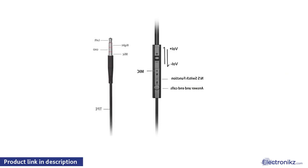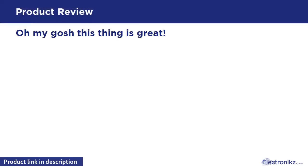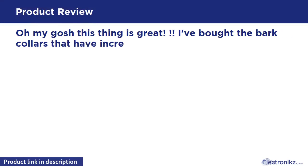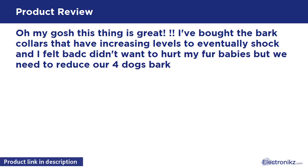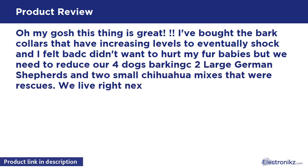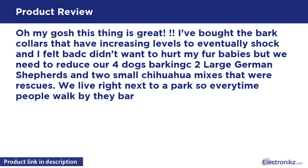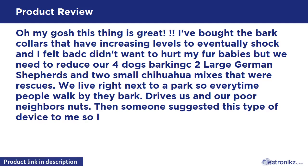I didn't want to hurt my fur babies, but we needed to reduce our four dogs' barking — two large German shepherds and two small chihuahua mixes that were rescues. We live right next to a park, so every time people walk by, they bark.